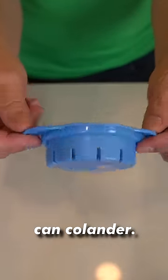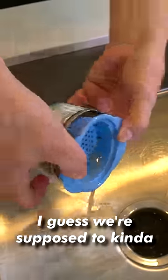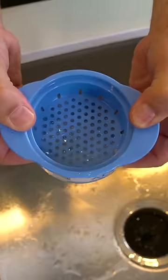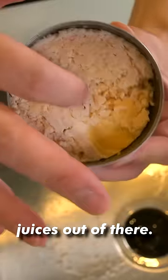This is the canned colander. I guess we're supposed to kind of drain most of it out like this. And then you can literally press it and get even more out. Look at that — that definitely got all the juices out of there.